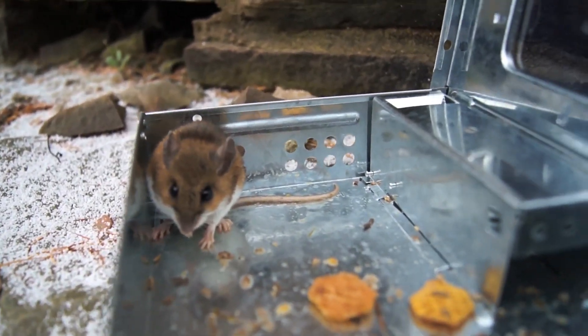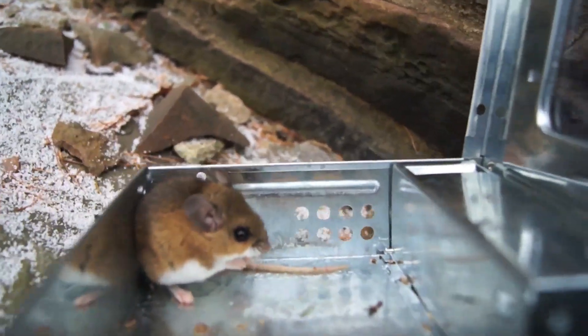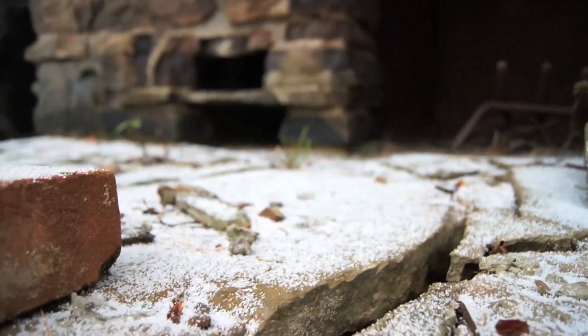Hey bud, it's okay, you can go. You have a new home now. Come on, don't make me dump you out. There he goes. Looks like he's gone already. I think he's gonna like it.